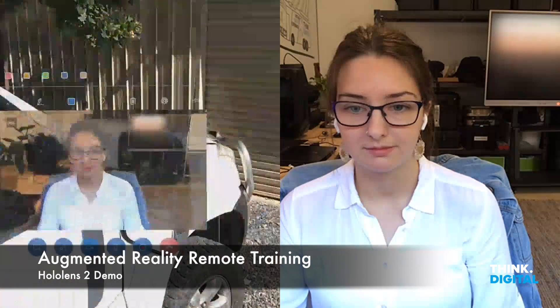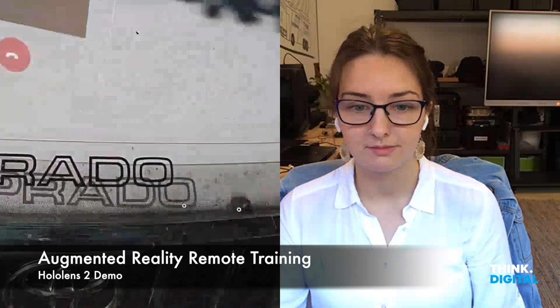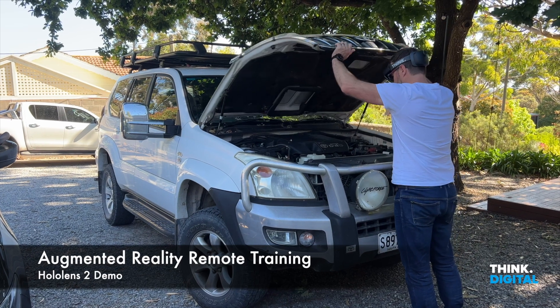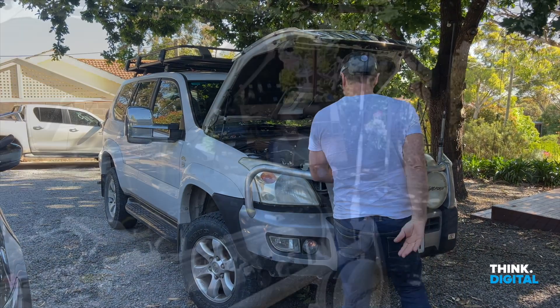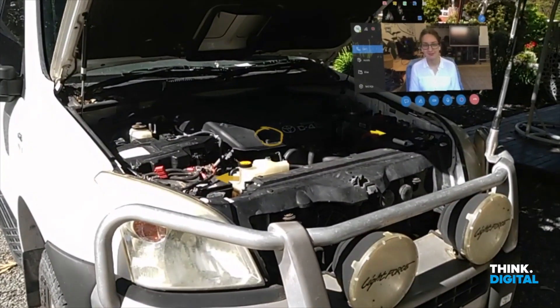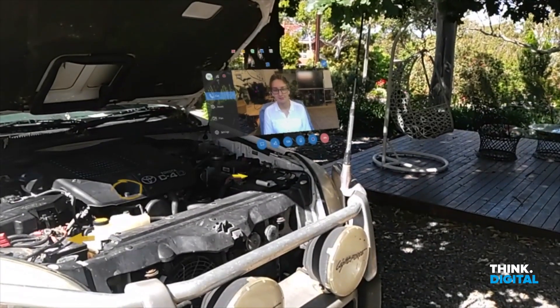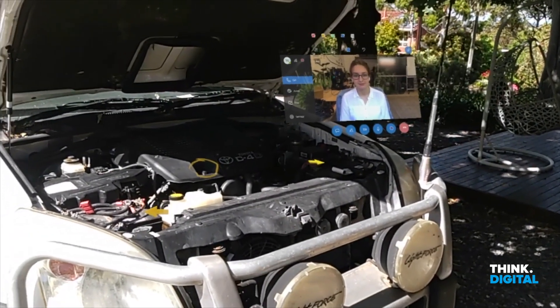We'll go around the front of the car. Hi Jess, hi Tim. We're doing a remote assist right now but I'm recording point of view as well, working the headset. The whole lens too — pretty hard. I can see here you've put a few arrows.